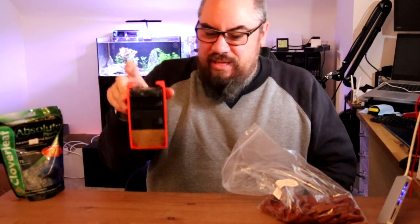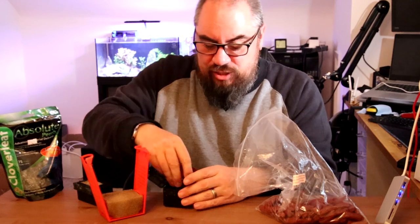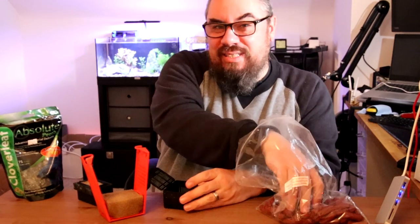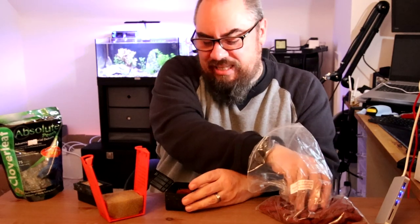First job: fill this full of the BioHome and get it into the tank. So we have these little baskets. This is BioHome that has been previously used but it's been sat dry for weeks and weeks if not months, so any good bacteria that's on these BioHome Ultimate sticks is long dead.